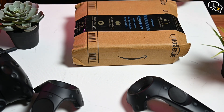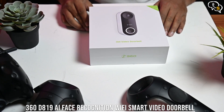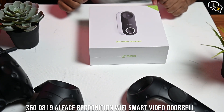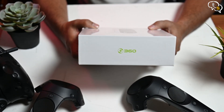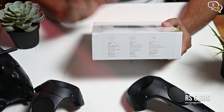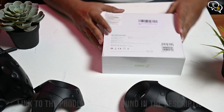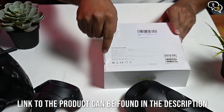We have with us today the 360 D899 video doorbell. On the box, we have the 360 logo on one side, which is the company logo. On the box sides, we have the features listed — we will get to them in a few minutes. On the back, we have the model name, number, and other specifications. Let's get to the camera now.